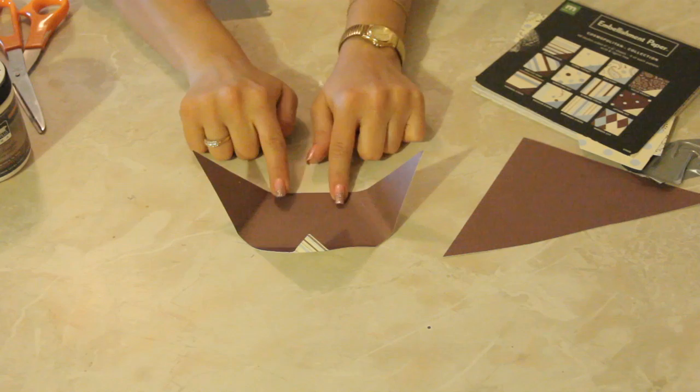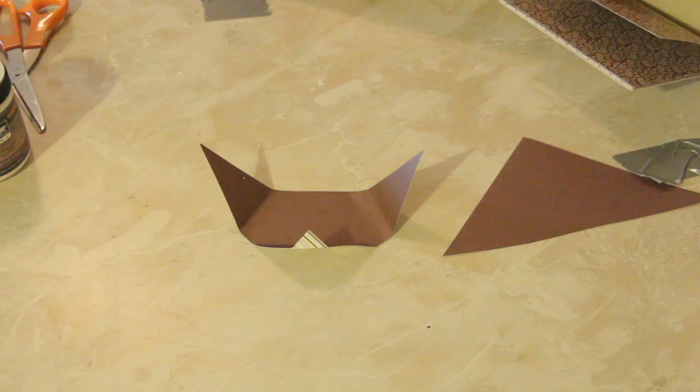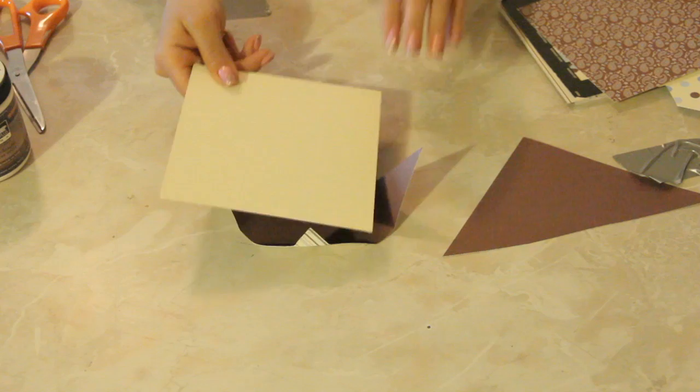Now if you have brown paper you may want to use a really cool metallic pen, or you can even take a lighter piece of paper as they typically have in here. Take a lighter piece of paper and just cut it out and place it inside and write it like that.